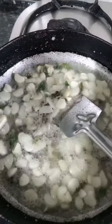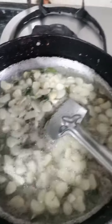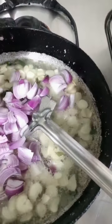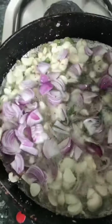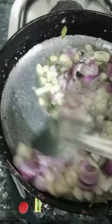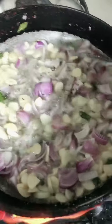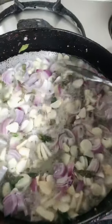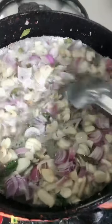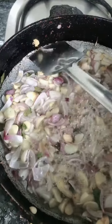And 3 slices of onion — we have taken 3 slices of onion. When it turns pink, I will tell you what is going on.